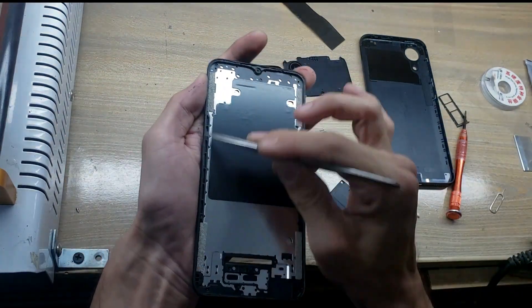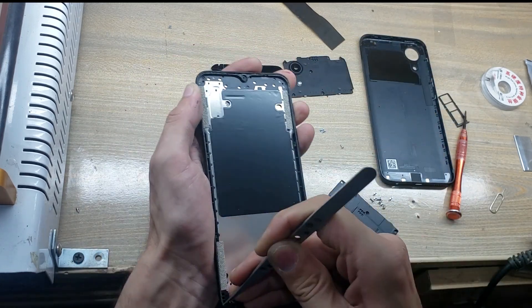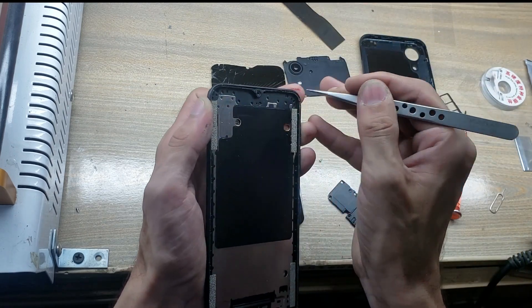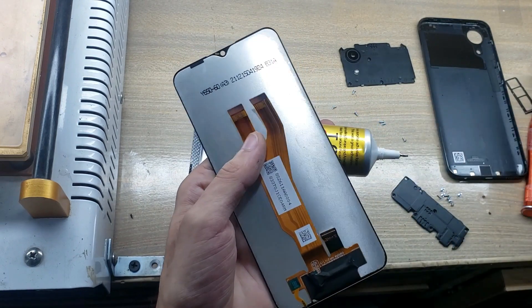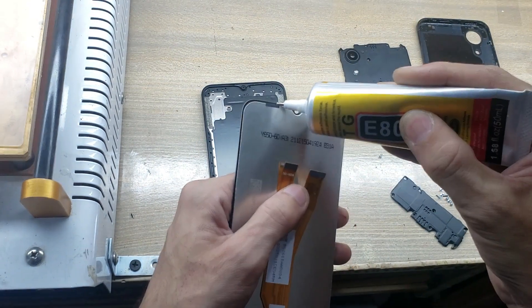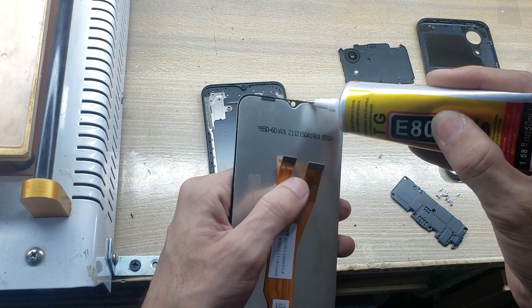Clean the place of the LCD panel around the body. Apply gum on the touch glass around the LCD. Do not apply gum on the place of the sensor and camera.